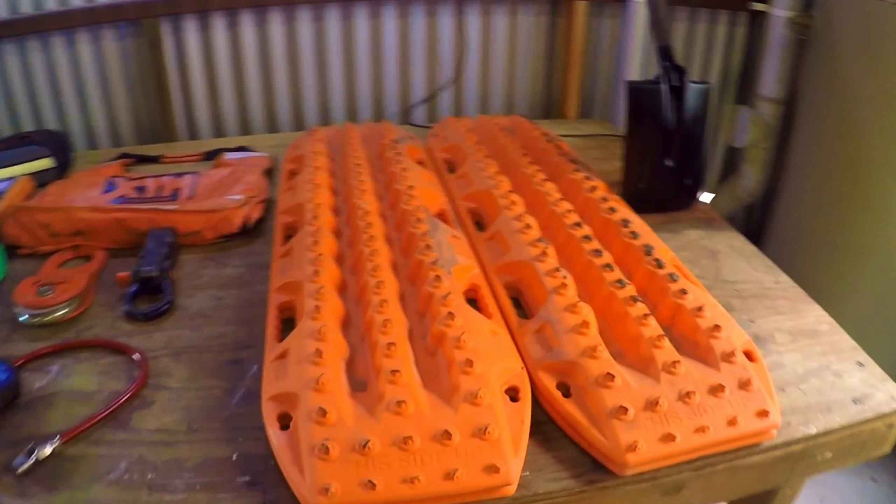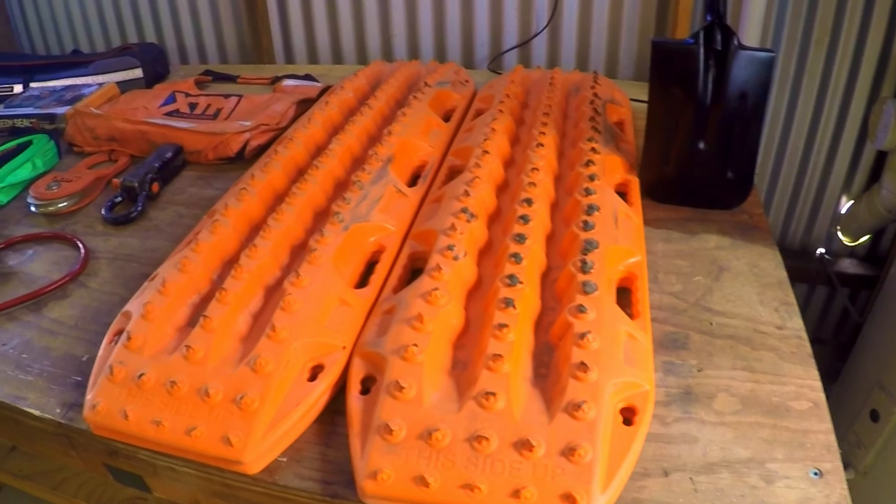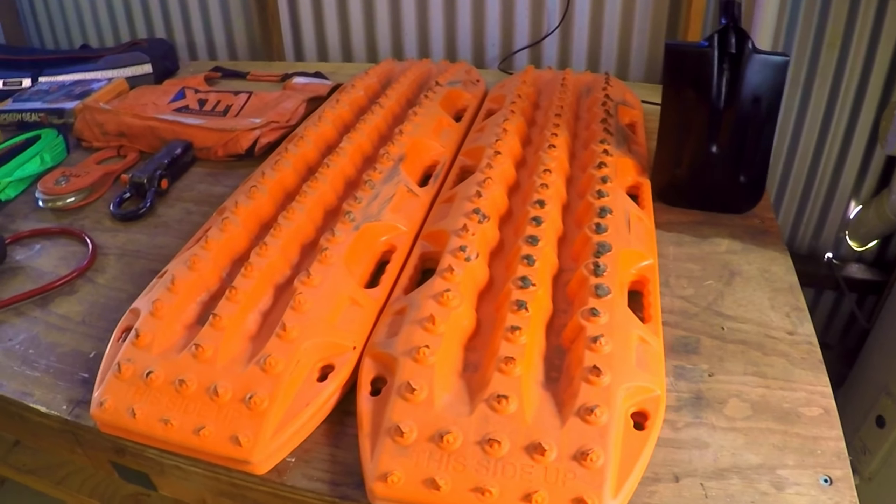For today's Twins Epic Adventures, I'm going to do a quick video on recovery gear. Starting down here with max tracks — we carry four max tracks with us on our trip around Australia.